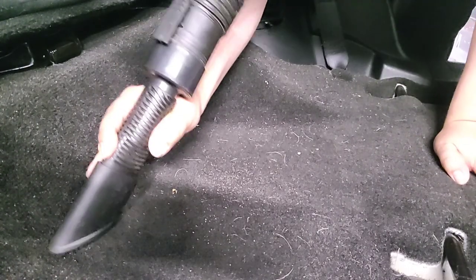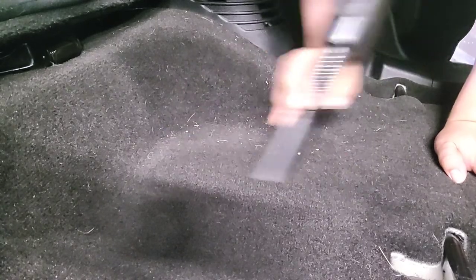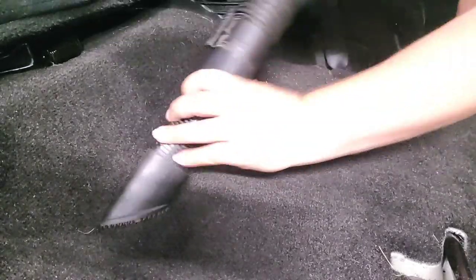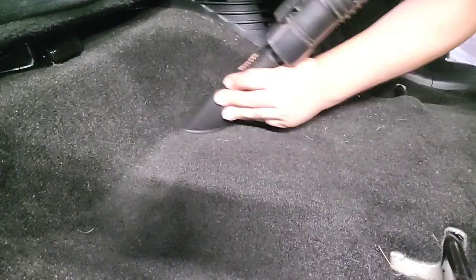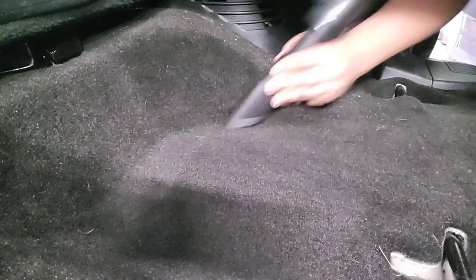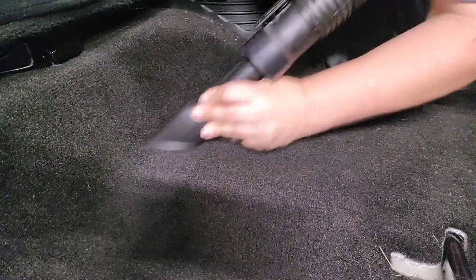I know this isn't a lot of dog hair, but for the purpose of the video I just want to show you an example of how to use this. You don't want to put too much pressure down — you don't want to push the dog hair further into the fibers. Just some light pressure is really all you need. With this attachment you can probably do two to three vehicles before the teeth wear out.